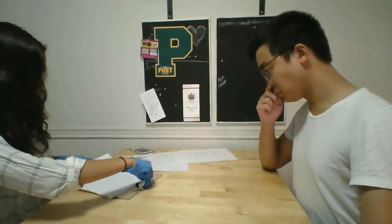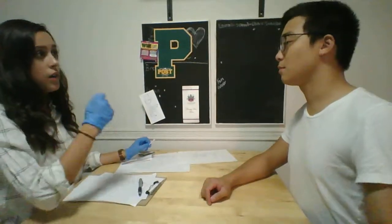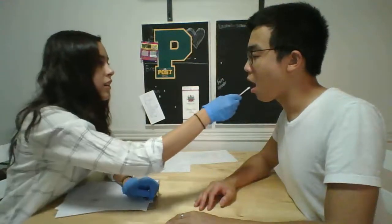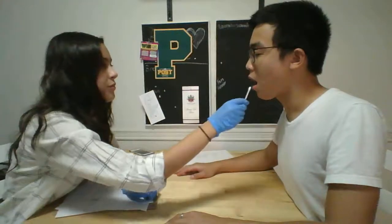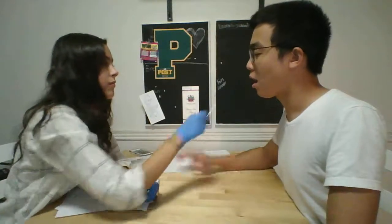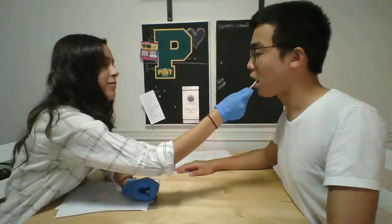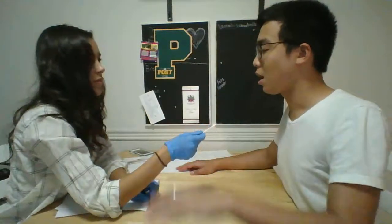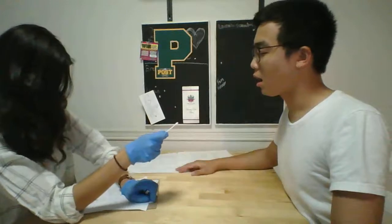The next thing I'm going to do is I'm going to have you close your eyes and open your mouth, and I'm going to touch you in various places in and around your mouth. And I want you to raise the hand on the side that you feel the touch. Okay. Good job.